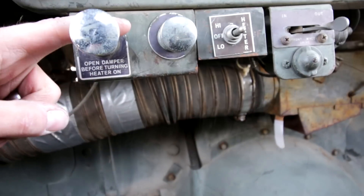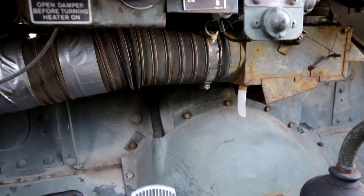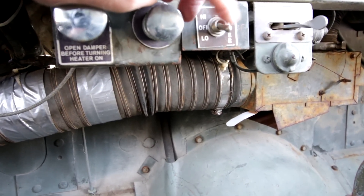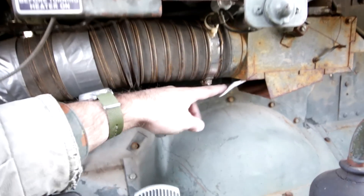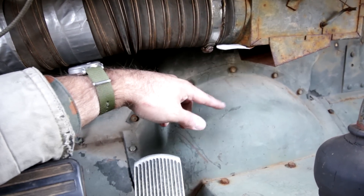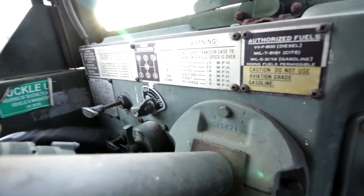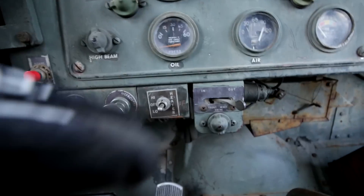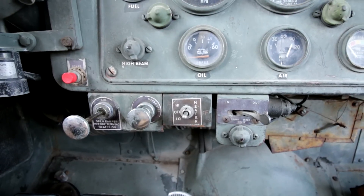From what I understand, if you turn the heater on without having the damper open it could burn up the motor — so we want to open that up first. Once your damper is open I'll go ahead and turn on the heat. I've put a streamer — well, it's a band-aid, the only thing I could find to show the actual airflow. First I'll choose low — got a little bit of a breeze there. Then turn it to high — there we go, actually a pretty good breeze, quite a bit of air movement. Oddly enough, if you turn the ignition switch off, the blower motor still works — I have no idea if it's supposed to be that way, but mine always has been.